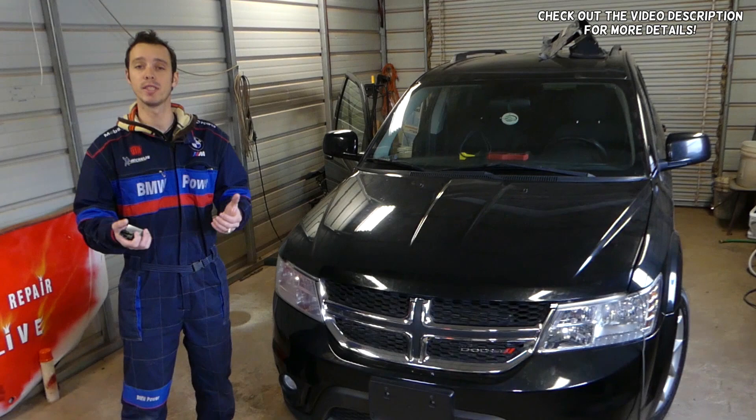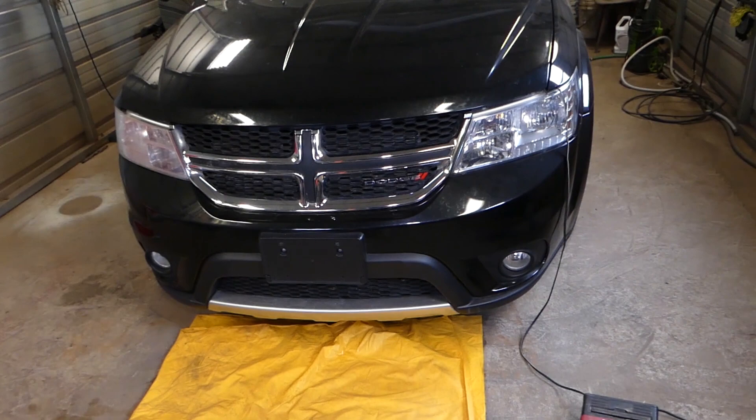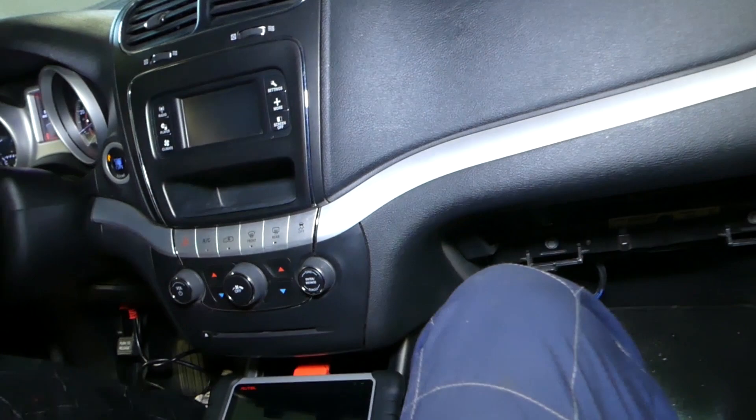Hey guys, welcome back to Auto Repair Guys. Thank you for watching and subscribing to the channel — it means a lot. In today's video we'll be working on a vehicle where we cannot control the fan — the heater blower motor fan — it's just not working correctly. We're going to explain what is happening and how to fix that. We have more than 200 videos covering every car: Dodge, BMW, Mercedes, Ford, anything you can think of. Please check out the channel and subscribe — our mission is to save you as much money as we can.